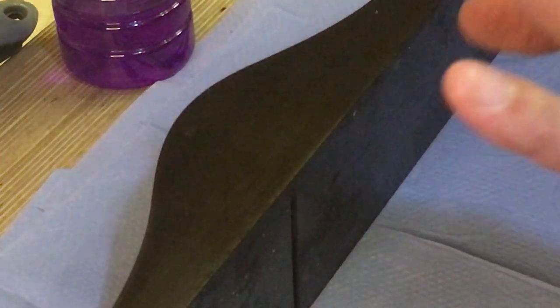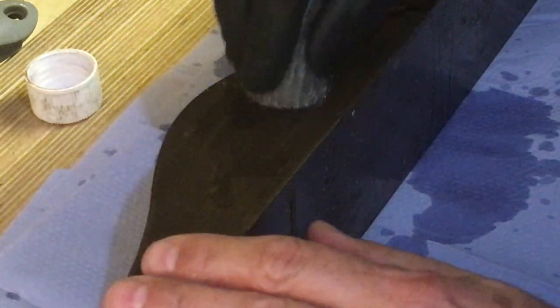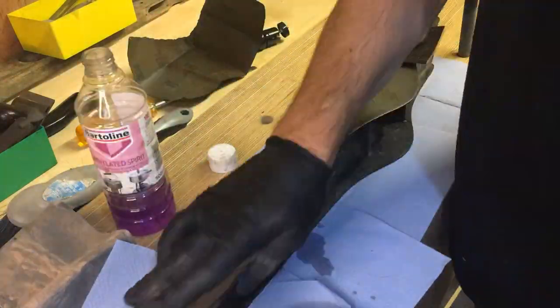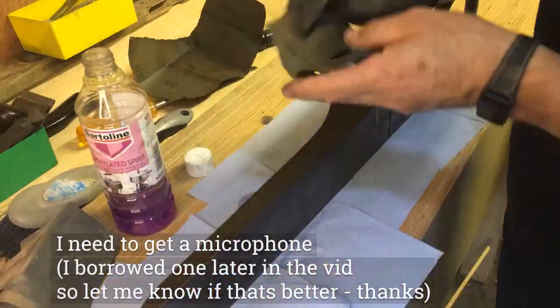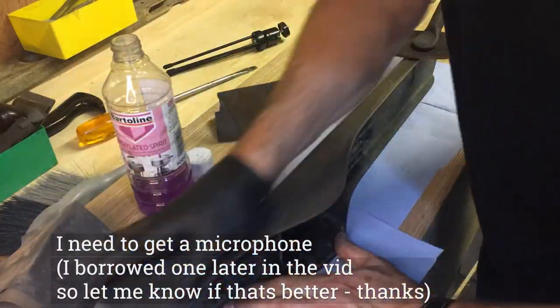Let's get a close-up of the cleaning process. I decided it would be better to use meths first — I don't want to introduce any water. So a bit of meths, a bit of wire wool, basically elbow grease — it takes off all the residue. I then finished it off with some 280 grit paper and then 600 grit to give it a smooth finish. That seems to do the job quite nicely.